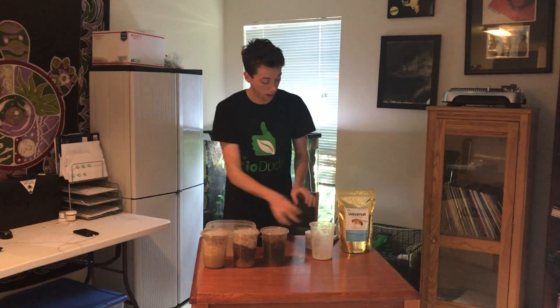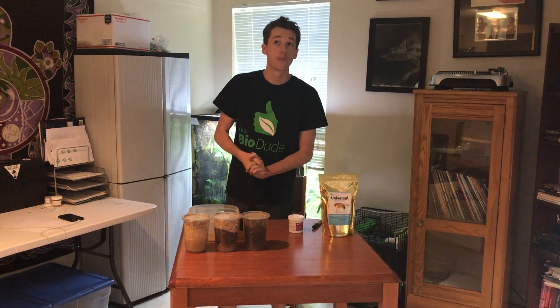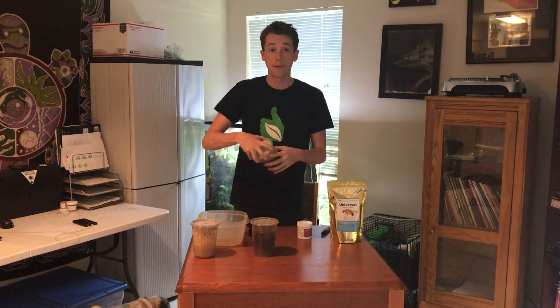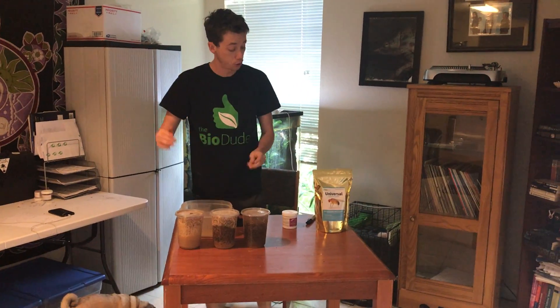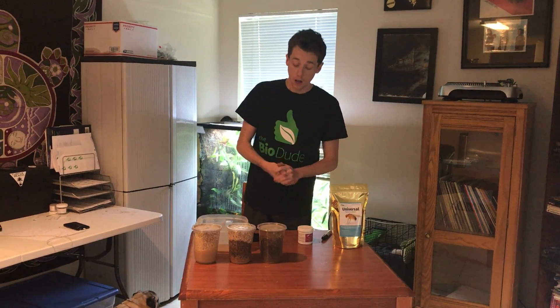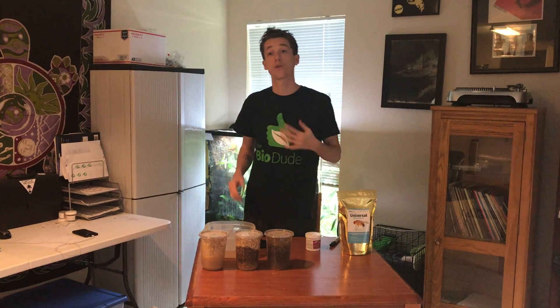I don't sell pre-made fruit fly cultures and I'm not going to, because when you ship them there's a 50% chance they arrive dead — not from anything I did wrong, but because you're shipping something with the consistency of hard applesauce being tossed around. When ordering online, I always recommend getting the media kits. You spend a lot less — usually around 98 cents to $1.50 per culture — and you make them yourself once every two weeks. To me, that's just the smartest way to go.